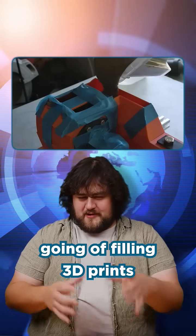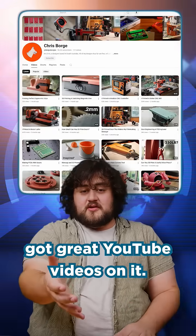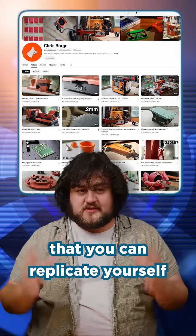He's got this awesome thing going of filling 3D prints with concrete to give them some beef and weight to them. He's got great YouTube videos on it — just check it out, it's amazing work that you can replicate yourself.